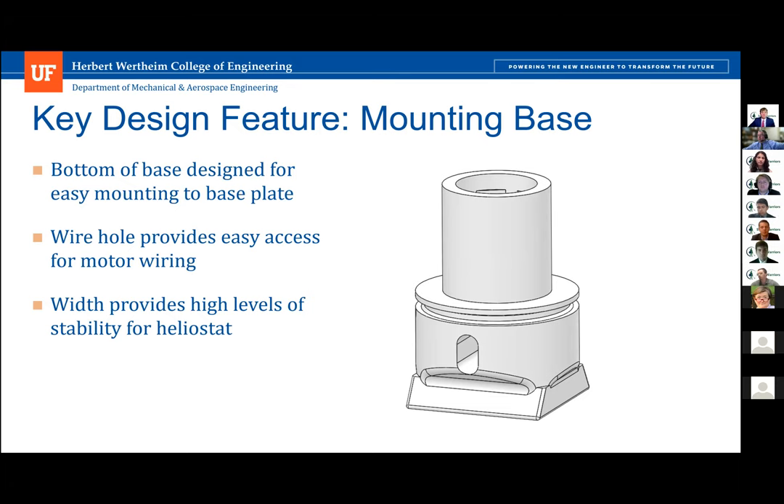The next component is the mounting base. The mounting base has the camera mount feature 3D printed directly onto the component, which greatly increases the stability of our design — one of the main factors during the wind survivability test. It also has a hollow feature that allows wiring to travel down the inside of the assembly and exit at the bottom to easily access the ESP32 and motor controllers.